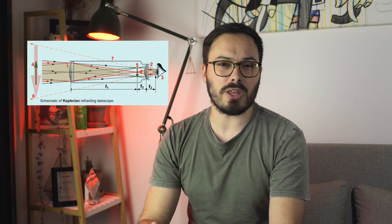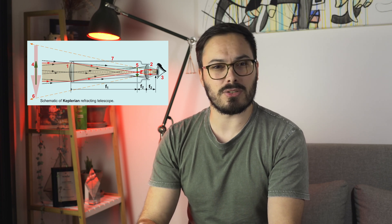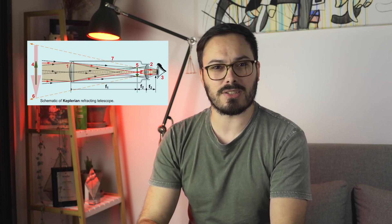Before we jump into this telescope and what I do and don't like about it, let's do a quick recap of the types of telescopes available and where this one falls. There are two main types: refracting telescopes and reflecting telescopes. Refracting telescopes are essentially like really large camera lenses — light starts at one end and travels all the way through to the other end where your eye or camera sensor sits.